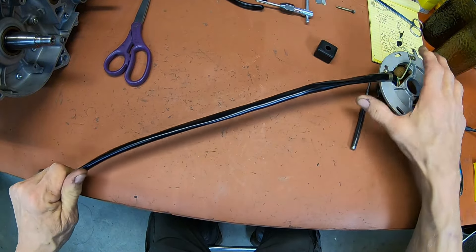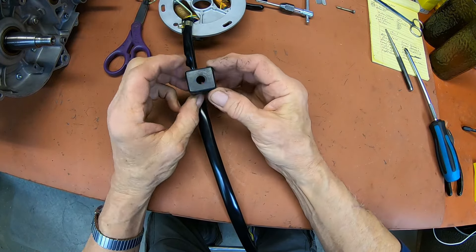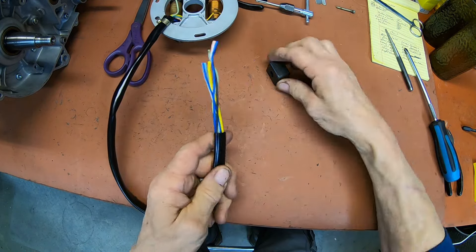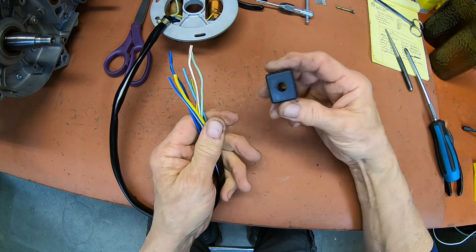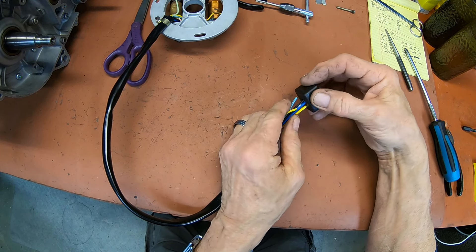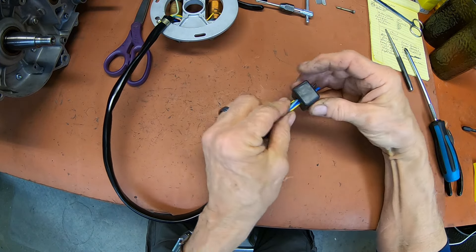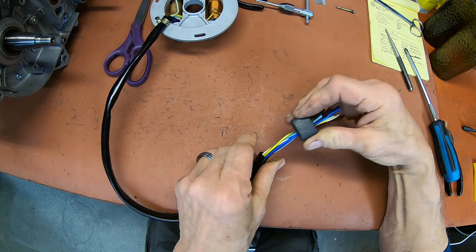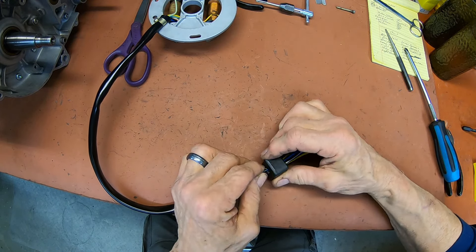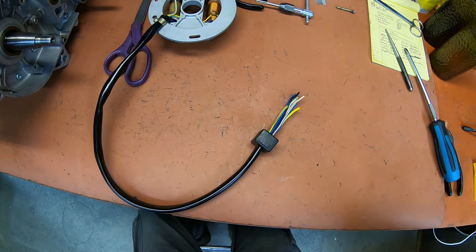Now we measure our new sheathing. It's going to be kind of hard getting it up through there but it can be done — just got to stay with it. I'm just about out the other end so I can pull it with pliers if I have to. We just need it up here far enough so we can get our clamp right here. I've got just about what I had before out on this end, so I'll be able to start putting my terminals back on, but I've got to make sure I get this block up there first.